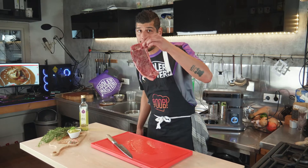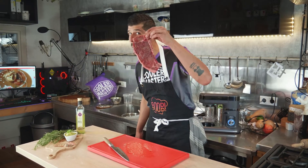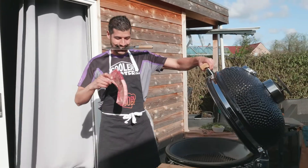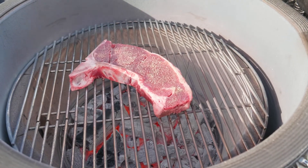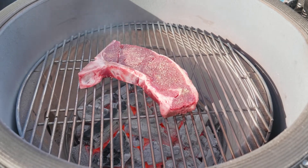Okay, we got the rub on the steak and let's grill it, baby. Let's go outside to the Yakinuku. We're gonna grill this bad boy about one to two minutes each side and then we're gonna give it a little rest of five minutes.